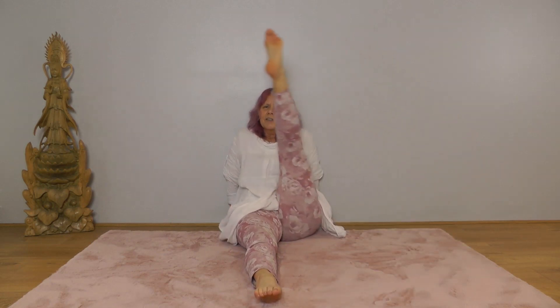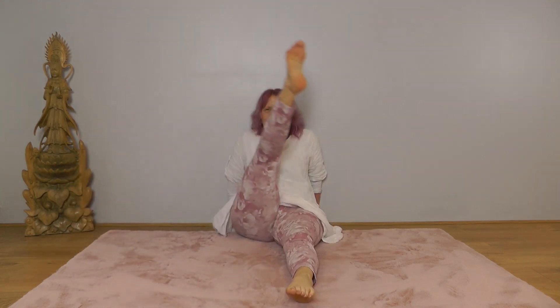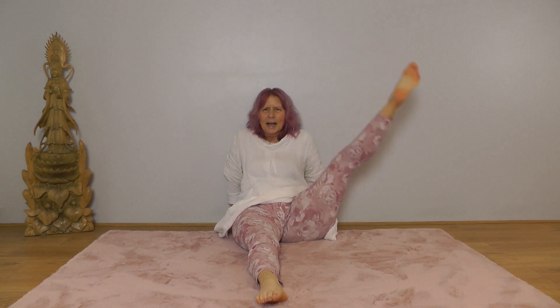Last one. Then bring your left leg along the ground, up and over. You may well have some clicking in the hips here. Last one. And now bring your right leg in to the left, up and out.